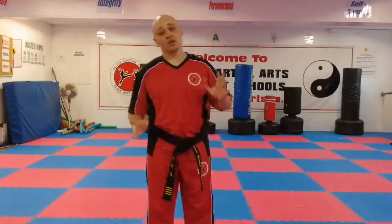Hello, it's Mr. Tano again from Family Martial Arts. I'm going to do a quick video on foot positioning on kicks. On different kicks you need to hit with different parts of the feet. First kick, easy one: the front push kick.